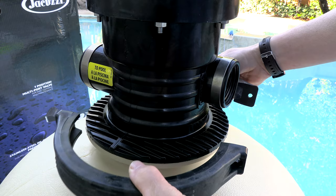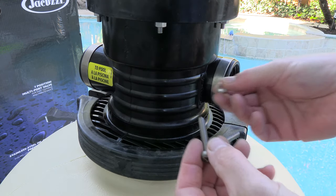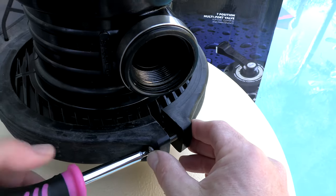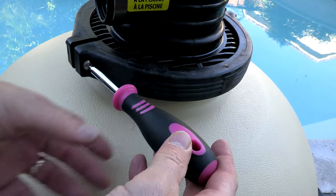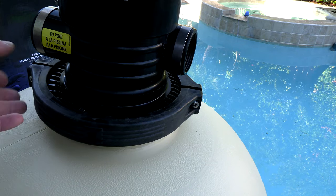Take the two pieces of the clamp and slide it on, then take the screw and nut and put it on the clamp. Use a screwdriver to go ahead and tighten it on both sides. That's how you put the collar clamp on — it's pretty simple.